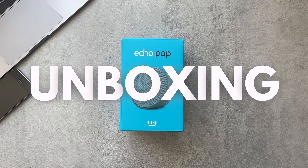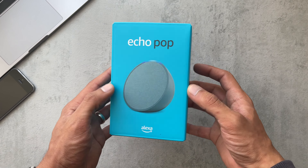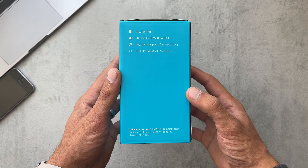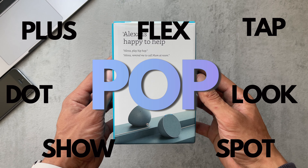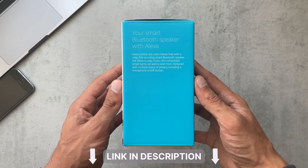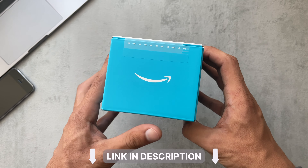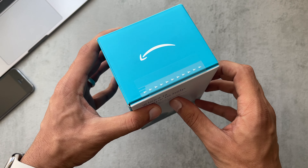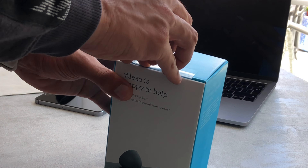Hey guys, back after a short while and today I've got Amazon's Echo Pop. They've had a bunch of names for their speakers: Flex, Tap, Dot, Looks, Box, Show, but this one is now Pop. If we just get straight into the unboxing, I've linked it in the description — it's £44.99 here in the UK. Let's just peel this tab straight open.